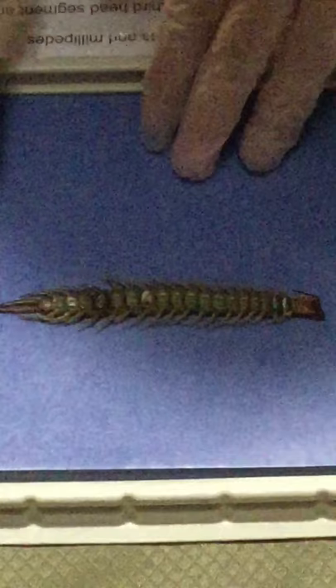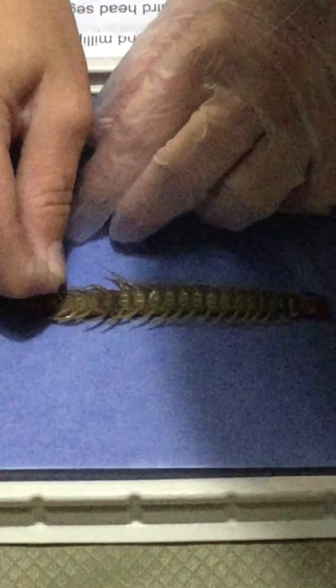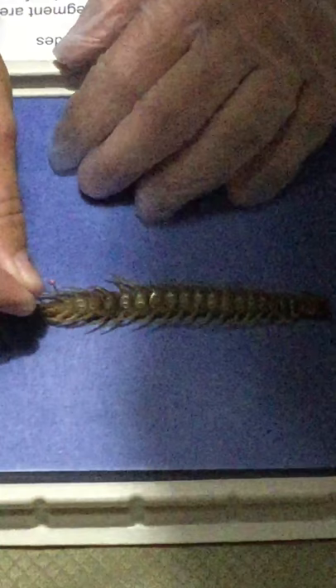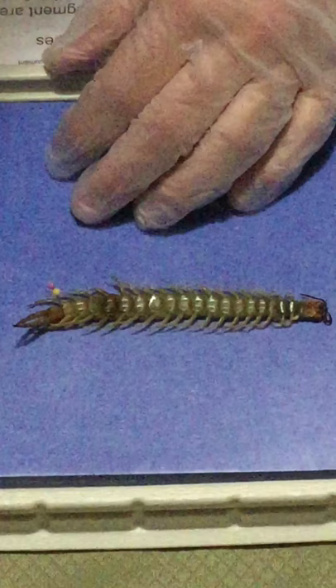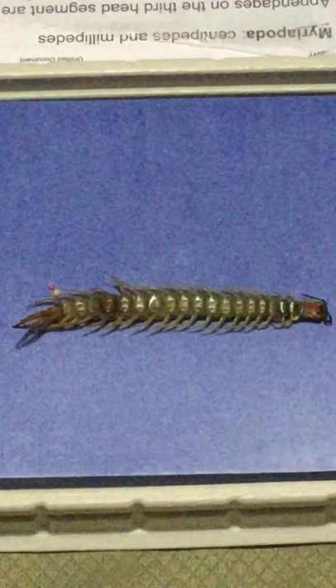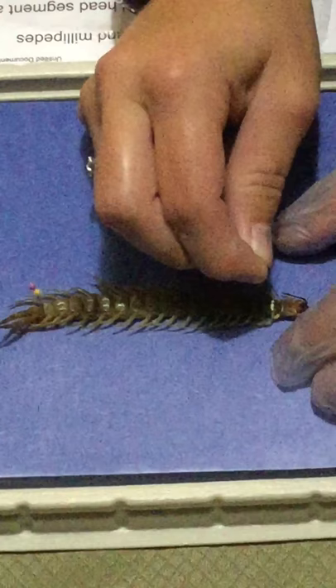I'm pinning it right here at the back leg so that as I'm doing the dissection it doesn't move around and it's easier. These back ones are known as back legs, which help carry the prey but also carry some venom — so if you get stung by one it will leave an infection. I'm putting one up here in the front, but you don't want to put it in the head because that is where the brain is — common sense.